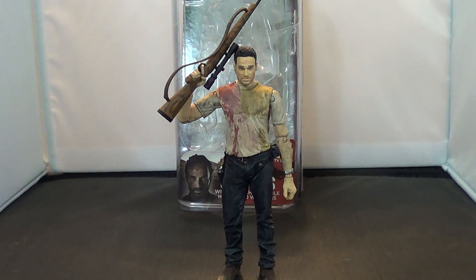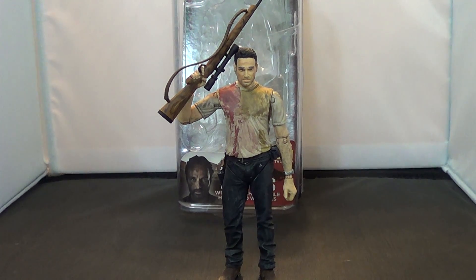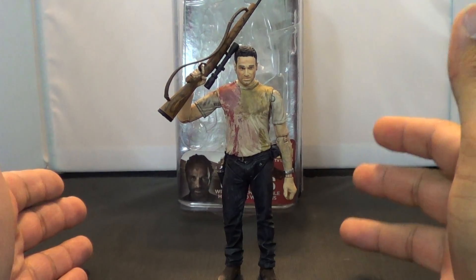Hey guys, Jason The X for SNS Live, powered by CineLinks, with the last of our McFarlane Toys Walking Dead Series 4 figures. We're finishing off with Rick Grimes here.